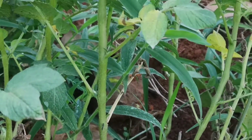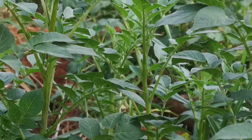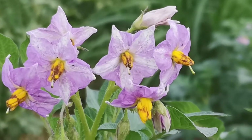At this second stage, you have to do weeding, and if possible start spraying according to the situation on the ground. Weeding is important because in this middle stage the weeds are too much.